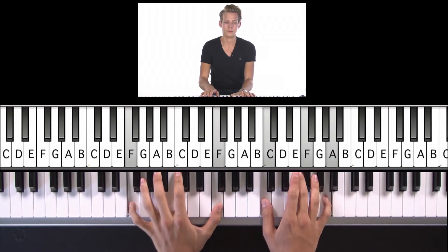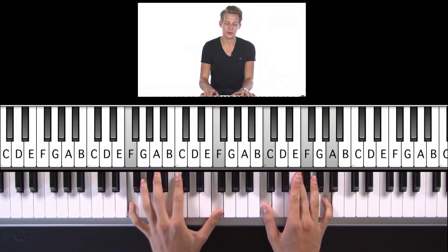Alright, let's get started with our F chord. One, two, three, four.